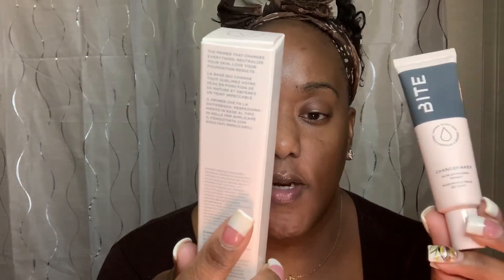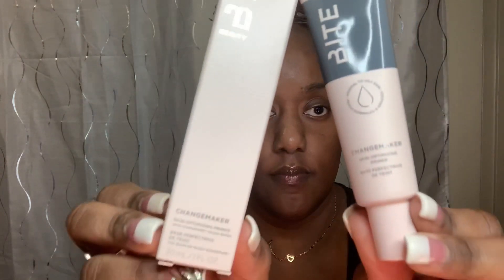Next we're going to do the Bite Beauty Changemaker Skin Optimizing Primer. It says the primer that changes everything — neutralize your skin, love your foundation results. I'm going to apply it like a lotion. Hopefully I don't overkill. The primer was very hydrating, which I don't need, but definitely not matte — but it was good.